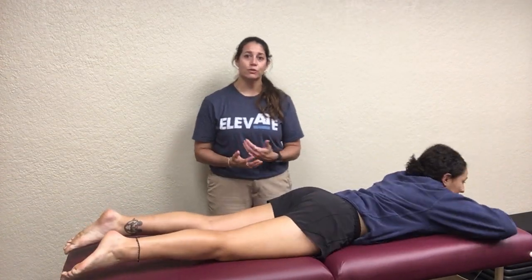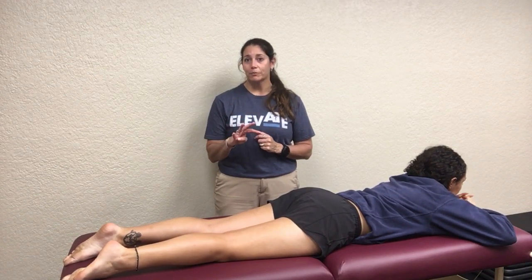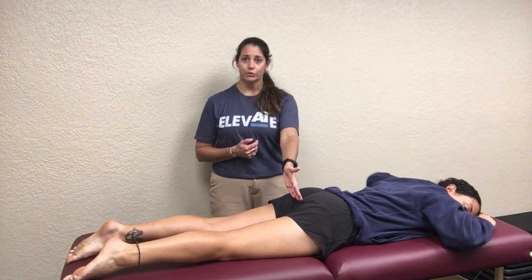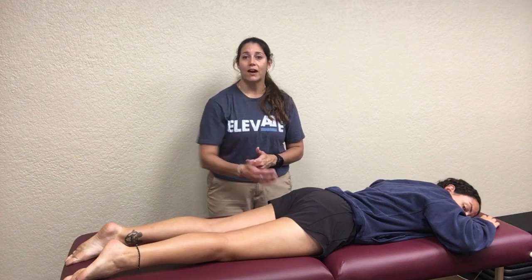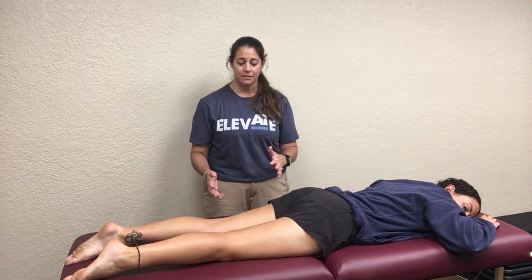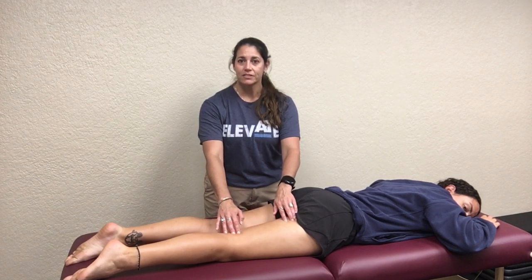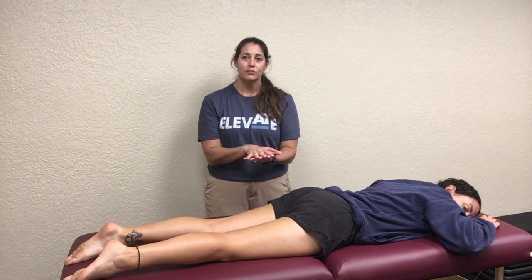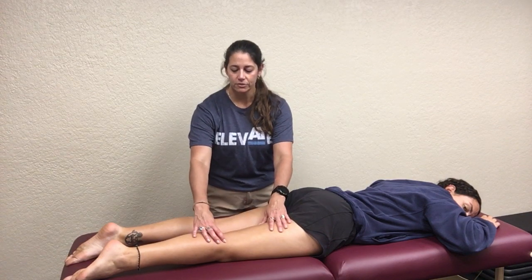Now roll over — the hamstrings are the last thing we have. All three hamstrings are biarticular muscles. Technically there are four muscle bellies because the biceps femoris has a long head and a short head. The long head comes off the ischial tuberosity, same as both the semimembranosus and semitendinosus. The short head comes off the posterior lateral aspect of the femur. When palpating, the biceps femoris is the most lateral. Then we have the semitendinosus and the semimembranosus — the semimembranosus is the most medial and deep to the semitendinosus.